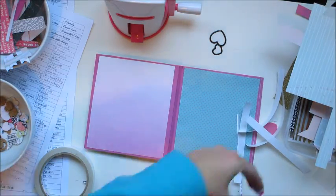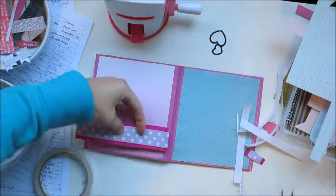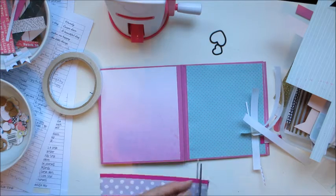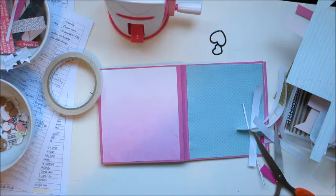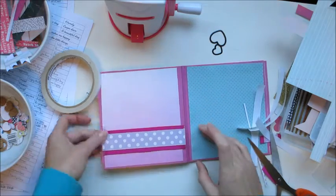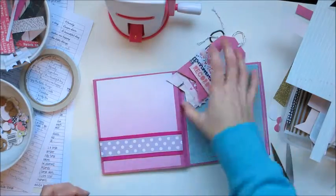I was worried it might fray — I hadn't used ribbon in a flip book before. So I cut it to size and put PVA glue at each end, then dabbed PVA glue all the way around the edge and along the cut line to stop it from fraying. Then I added a bit more PVA glue and glued it on, leaving that to dry. That's where I'm going to put my tags, but I won't put the tags in yet because it hasn't stuck down.